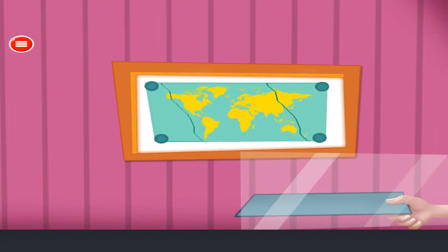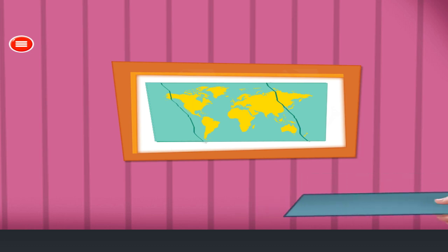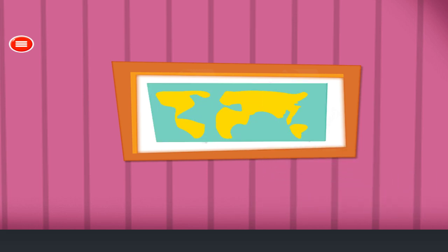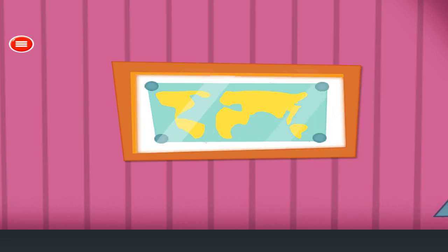Take out the glass. Take out pins. Remove the map. Put the new map. Arrange all pins. Attach the glass back in the frame. Great!